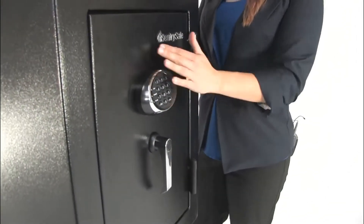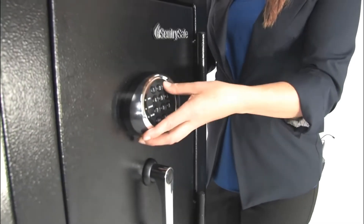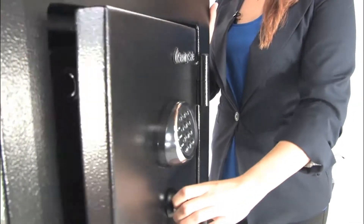It has an easy to use keypad entry. Let's put in your pin here — opens right up.